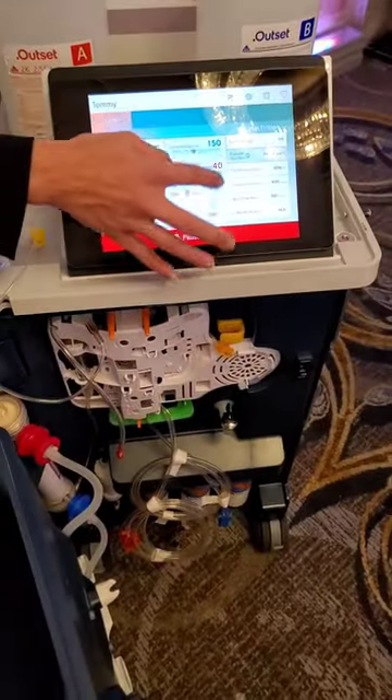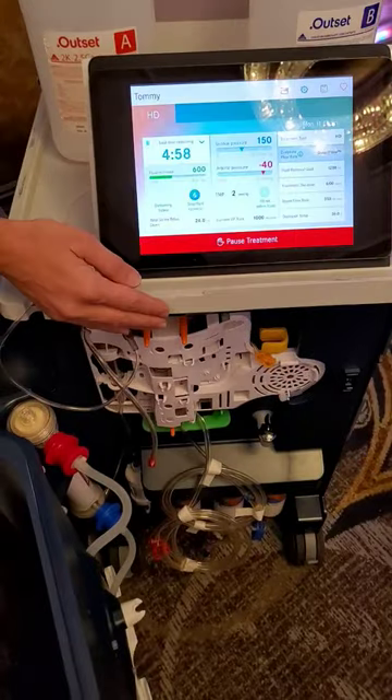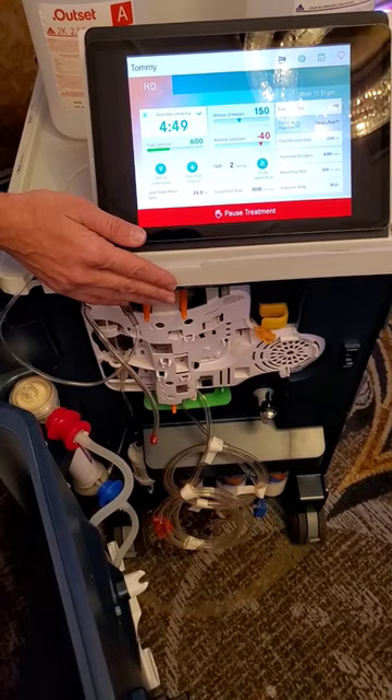You can change any of these things right on the main screen. If you want to change a food goal, you can change the duration, the blood flow rate — which goes from 50 to 400 — and the dialysate flow rate, which goes from 100 to 300.